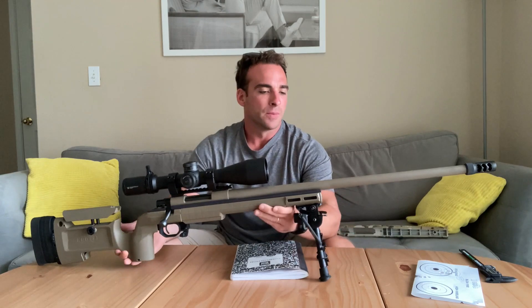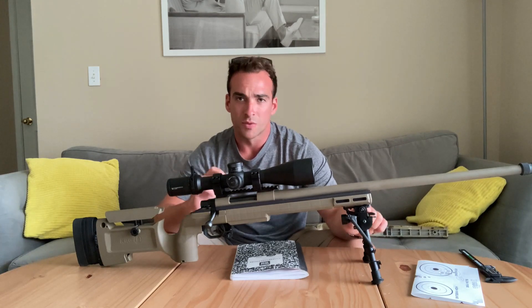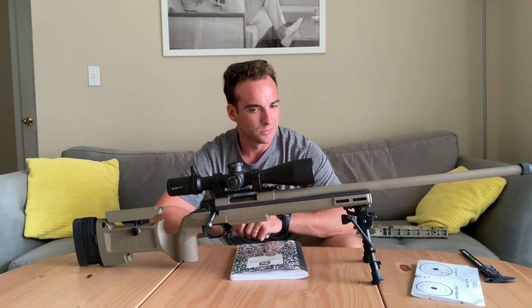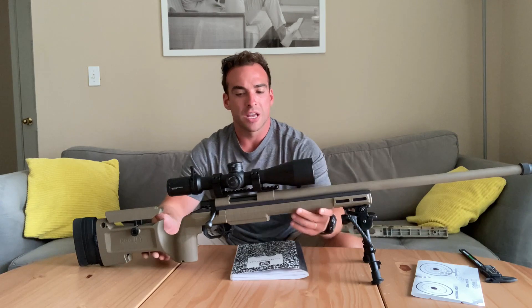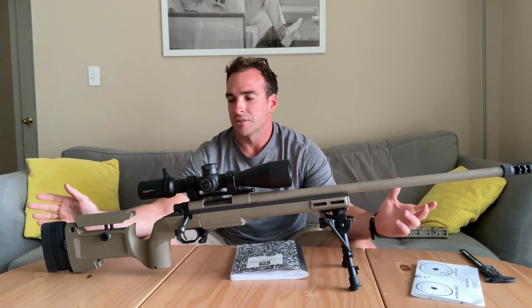So that was a huge improvement. Then we switched it up and threw a Harris DS swivel bipod on here. That's pretty much it for the changes and upgrades we made to the HOWA. All in all, this whole package is around $1,000.